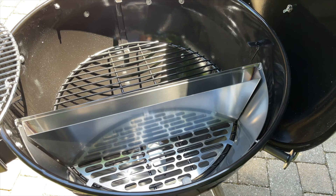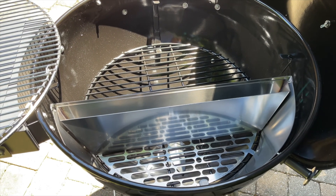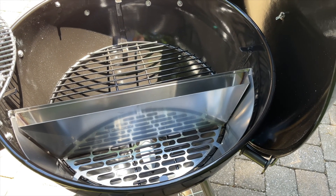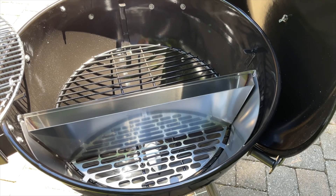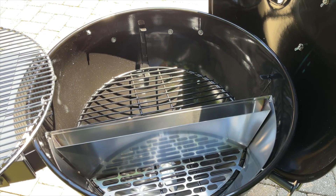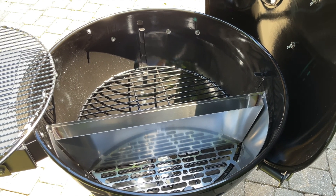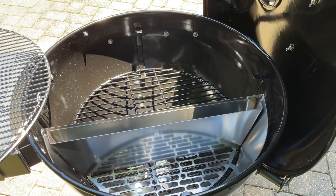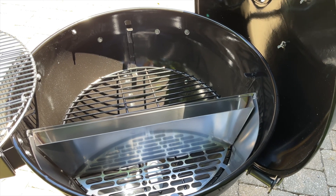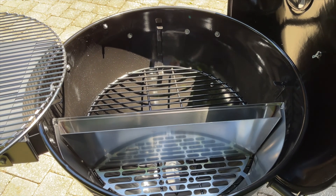So far — having not used it — I'm really impressed, and from everything I've seen online, I expect that to continue. There will probably be a little learning curve, especially for doing an offset cook as a smoker, but I'm not worried about it. I think it'll come pretty naturally. The first cook will be burgers, or maybe steak — or we might do a couple of cooks over a few days and do both.